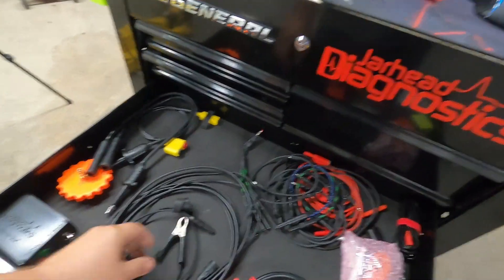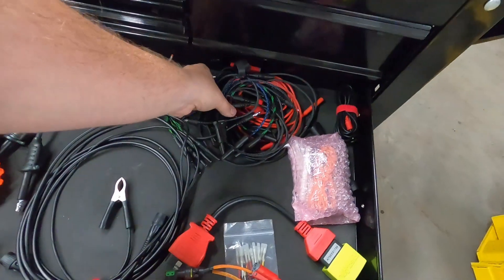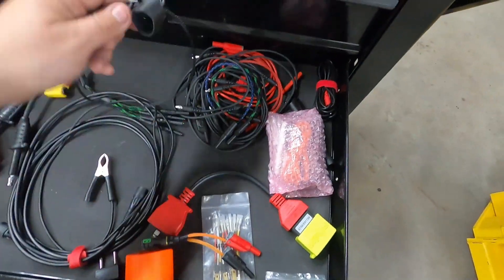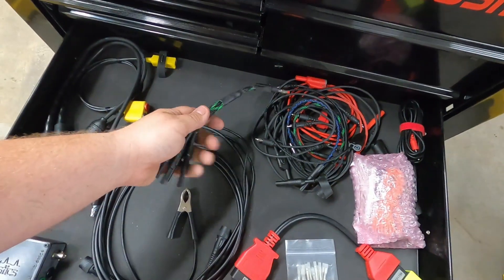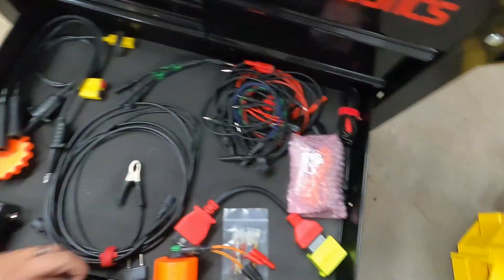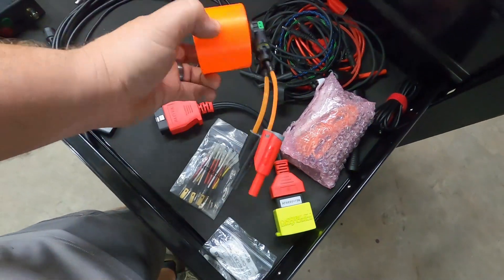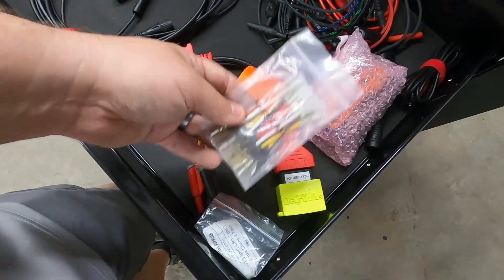Just another BNC lead but this one's got a grounding strap. These right here are just banana test leads — if I just need an extension lead or a lead to go from one thing to another, that's what those are for. And then this is my OG ground splice — the very first one I ever made. It's still kicking and doing good, that's why I never made another one. Just some extension leads for the ATS scope. Then I have my e-scan and our high-amp low test light and just some other little probes for checking stuff.